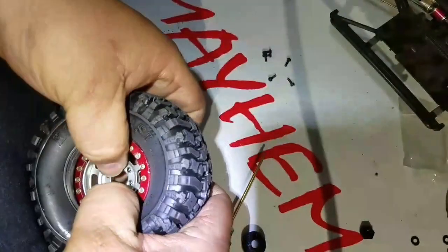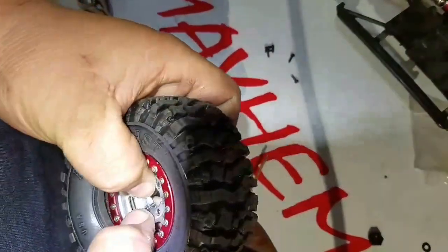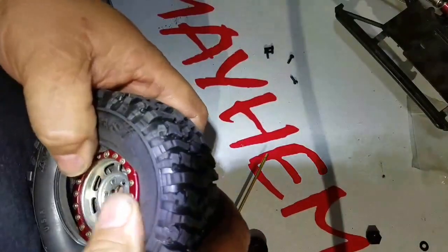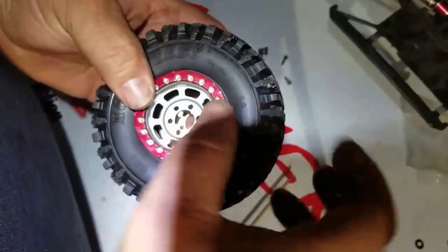You gotta have patience, guys. You don't want to work on an RC if you don't have any patience, because I promise you it will test it. Everything's so small.